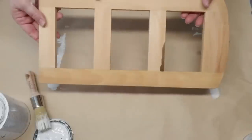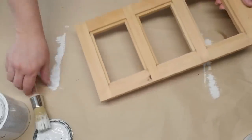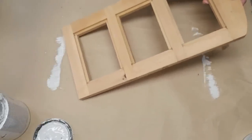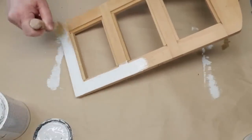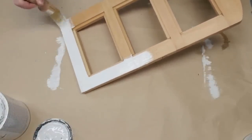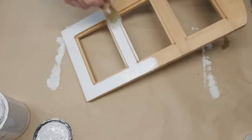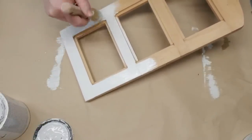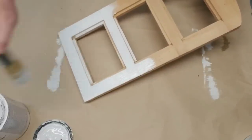This next project is half of a thrifted item — I got two of them for $2.99 at the thrift store. It didn't come with any backing, so I'm going to do something a little bit different. The first step of course is Rust-Oleum chalk paint in linen white — two coats, front and back.